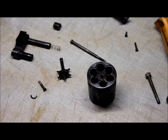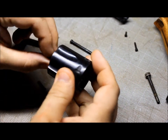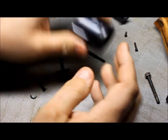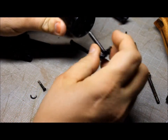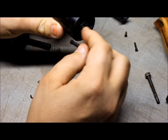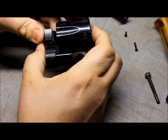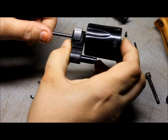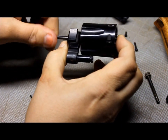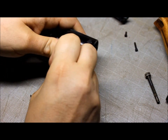Now we put the cylinder together and the cylinder is pretty easy to do. Put the bearing back in the front. Then I like to put the — I cannot remember the name of this off the top of my head — put this in, make sure it's lined up, put that in. Now you put the crane back together, hold them together, put the push rod in and screw them together. The smallest piece here goes back in. So now that's done.